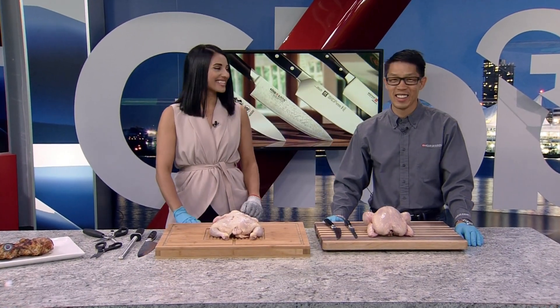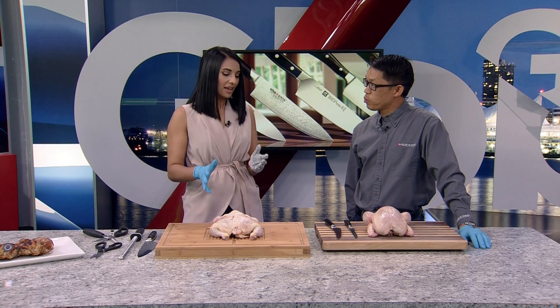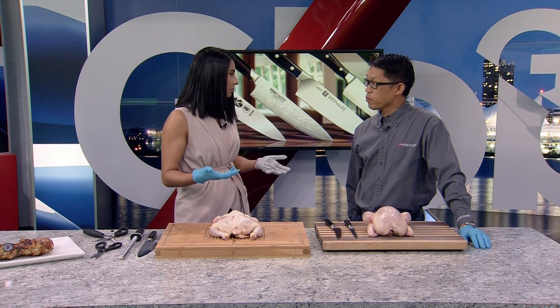We are so happy to have André Eng with House of Knives, the knife guru, joining us this afternoon. We are talking about de-boning a chicken, because it can really be a cost-effective way of grilling your meat.